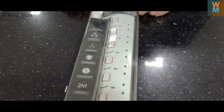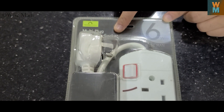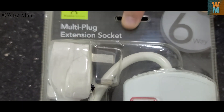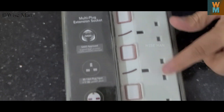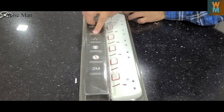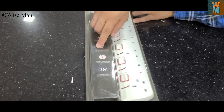Hey guys, welcome to my channel Device Man. Today I will show you an unboxing and review of a multi-plug extension socket from Home Center. It has a two meter cable length and it is six way — one, two, three, four, five, six — it has six sockets. It has a PS1363 plug-in input.